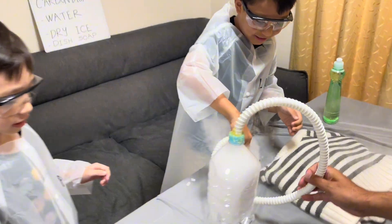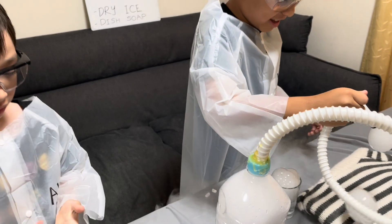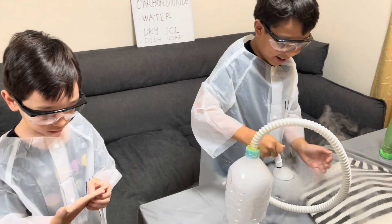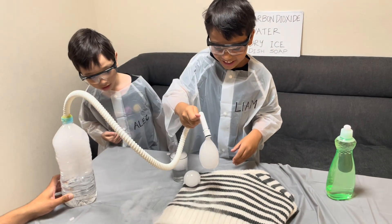So I forgot to mention, you have to use wool fabric for the bubbles to actually not break into pieces. Try it one time! Woo! It's not breaking! Look!